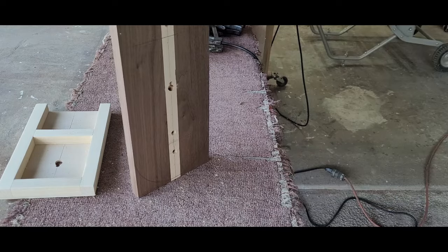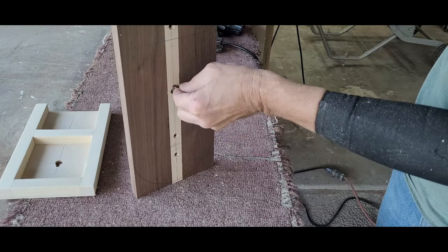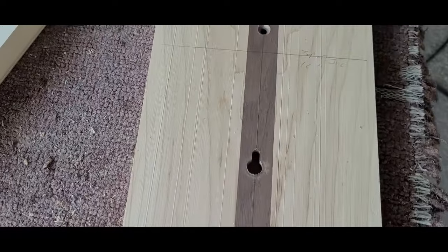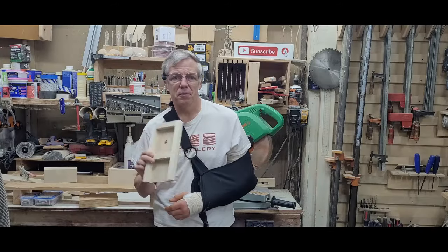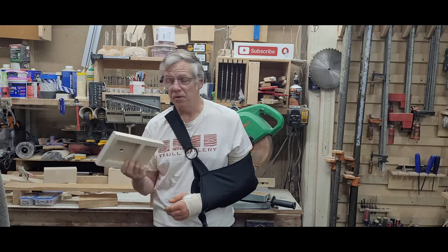Here you can see how the head of the screw fits into the large opening, then the piece drops down onto the slot locking things in place. For this particular piece, I used two keyhole slots in line to secure my rack to the wall. I took the time to trim off any excess plywood and sand the whole jig, just to make it nice to use.